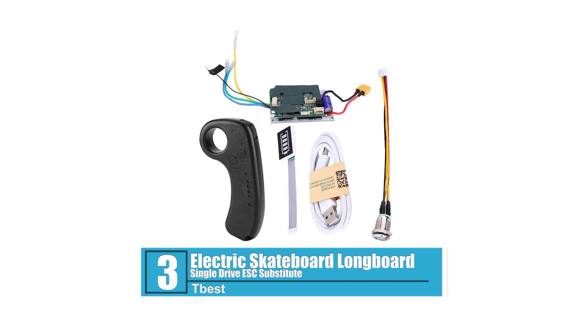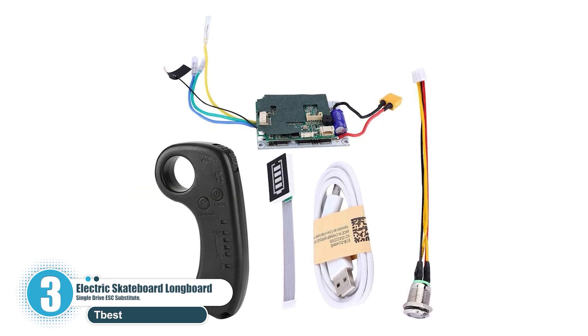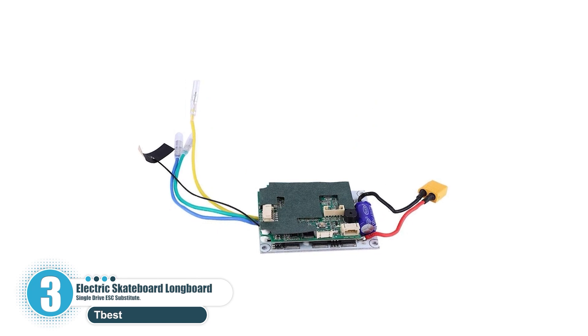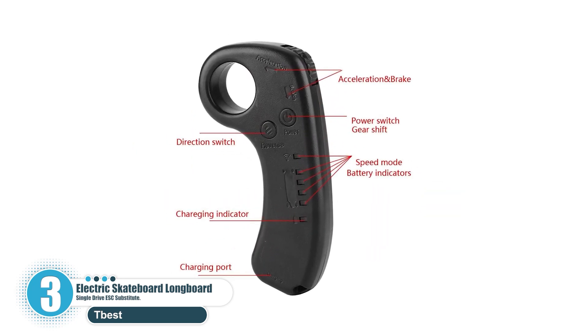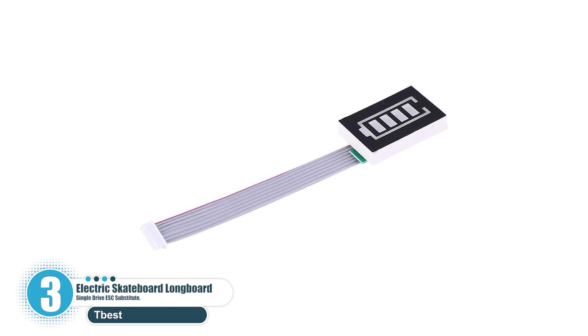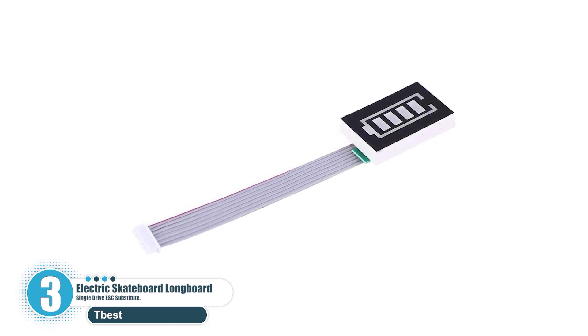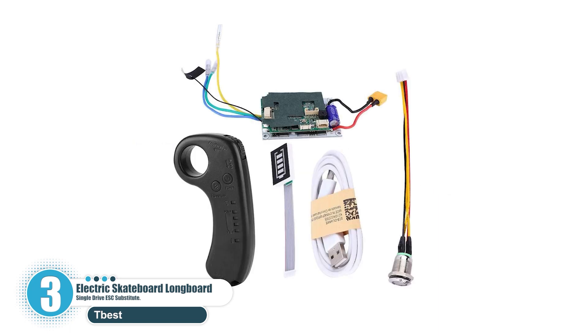Number 3: Electric Skateboard Longboard Single Drive ESC Substitute. The ESC skateboard controller is made of high-quality electronic chips and components. The design can offer excellent and stable performance. The skateboard motherboard has a solid structure that can greatly extend the life of the motherboard. With a remote receiver module, it supports remote control. The well-organized circuit board is easy to install, but it requires professional skills, so please install the skateboard controller according to the instructions. This control system has an EMP control module with the remote module, and it features over-voltage, under-voltage, overheating, and over-current protection, making it safe and reliable in use.